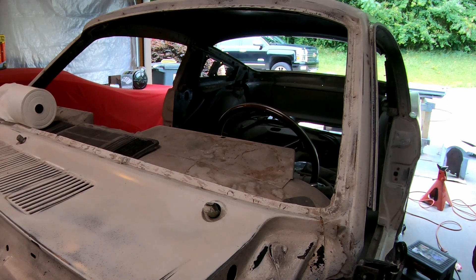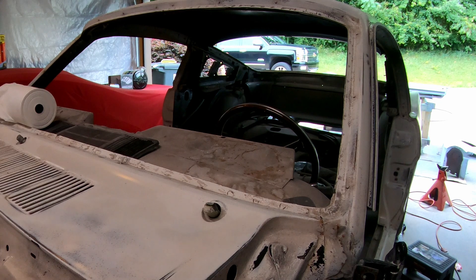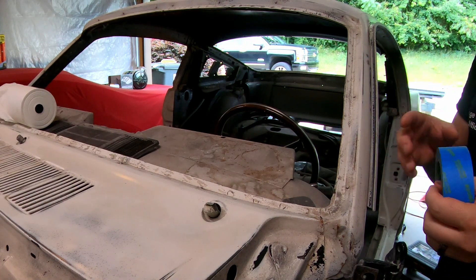My garage looks like I'm ready to murder someone, but I washed the car down with soapy water to get all the dust and main schmutz off. I still need to wax and grease remover before I can start papering up without worrying about it getting soaked and falling off.